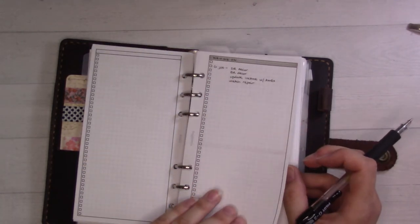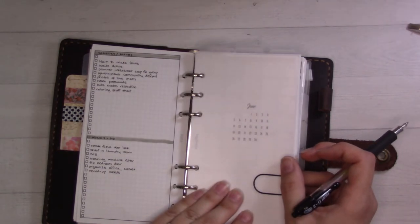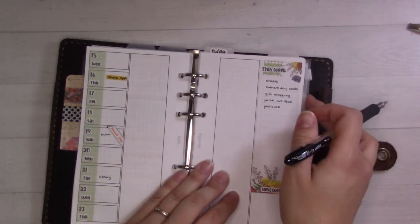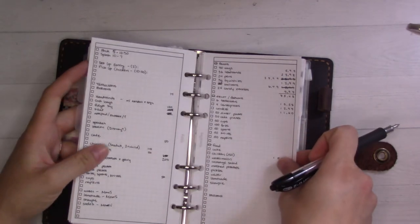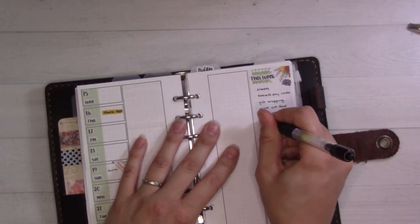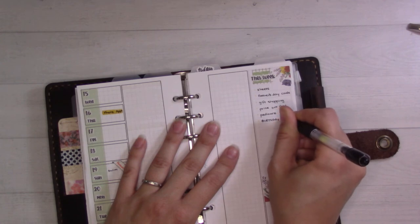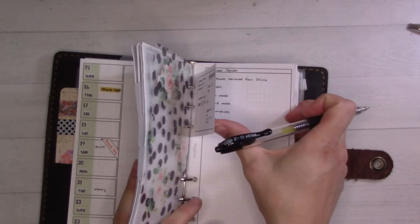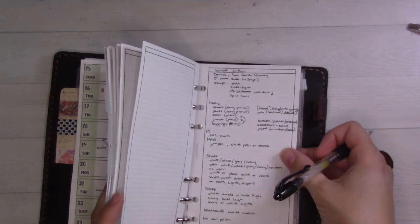Craft projects, honey-do list, someday-maybe list — none of that is urgent right now. I know in my head what's on the birthday stuff list here. I'll put it in caps to make it stand out, to show it's a project rather than a task. Then there's also some shopping tasks — that's next week, and that's the week after.